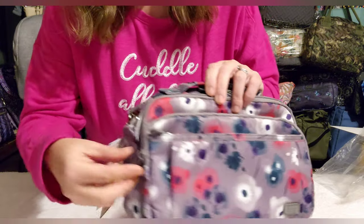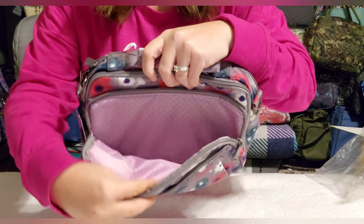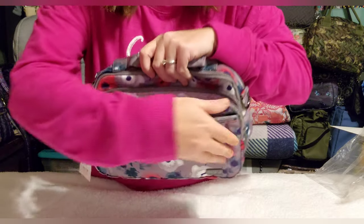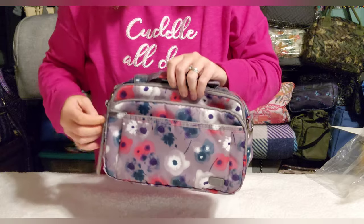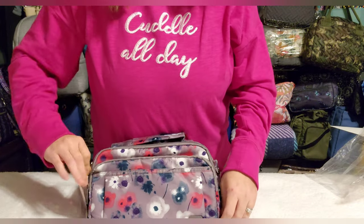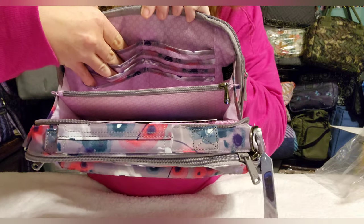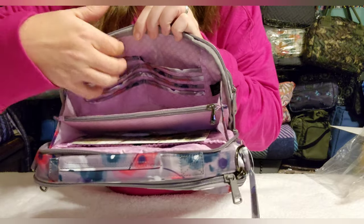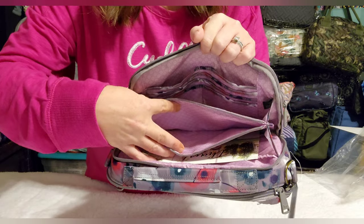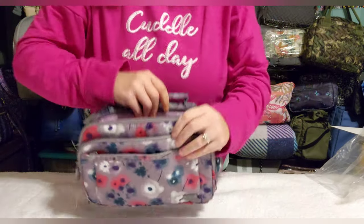Directly behind that front pocket is another zip pocket — a large open pocket. For concealed carry purposes, this is where I carry my gun when using this bag, but it's also perfect for a ton of things. The next pocket back has a double zip. When you open it, you get a built-in wallet with four card slots on each side and a center zip pocket for change and cash.